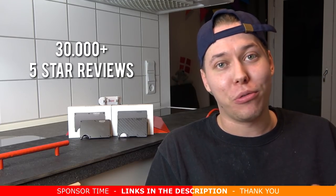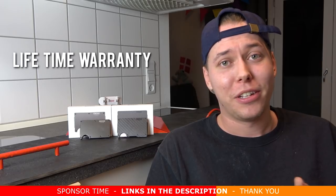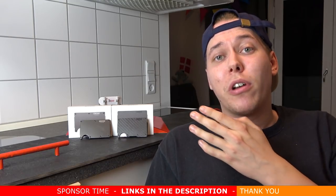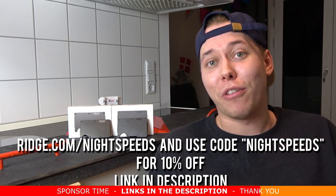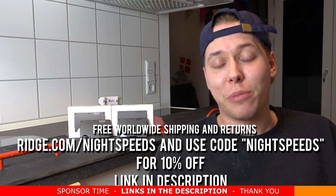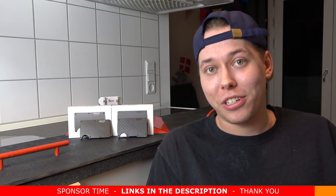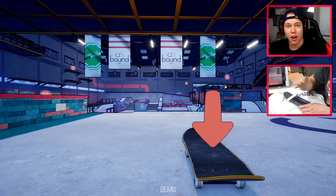It honestly just feels nice to have a quality wallet. They have so many user reviews and they guarantee a lifetime warranty, so if it doesn't hold up you can get your money back. If you don't like the wallet after 45 days you can get a full refund. You can get 10% off with my discount code at ridge.com/nightspeeds using code NIGHTSPEED — that includes free worldwide shipping and returns. The link is in the description. Thank you so much to Ridge Wallet for sponsoring this video. Let's jump into it — recreating Shane O'Neill tricks in SKAB!